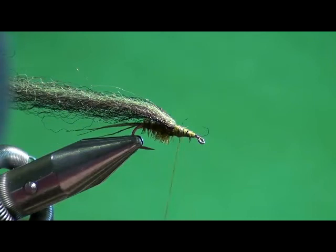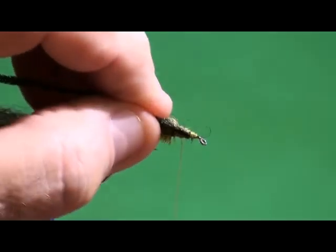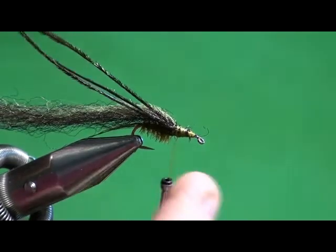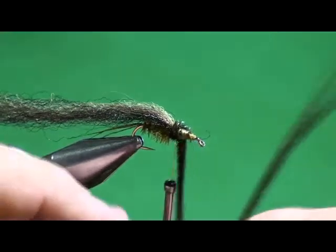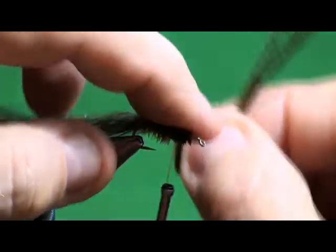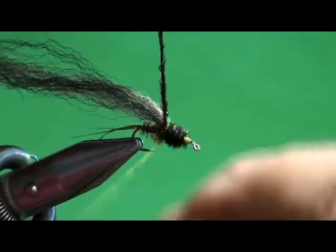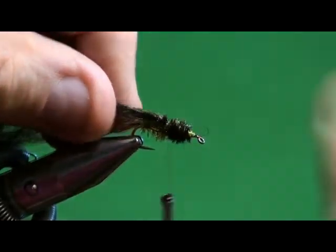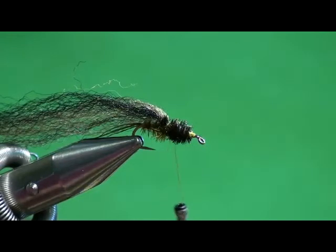Now I'm taking a piece of peacock curl - depending on quality you may need one or five pieces. I'll tie that in right up against where the wing case material is, wind a segment of thorax across there, and capture it. Trim off the tag ends. Now I'm going to do another split collar technique.